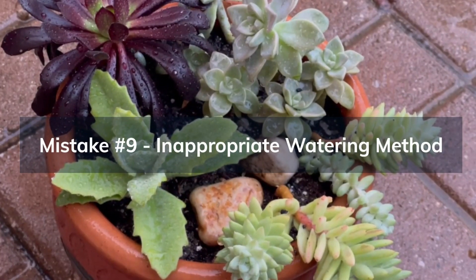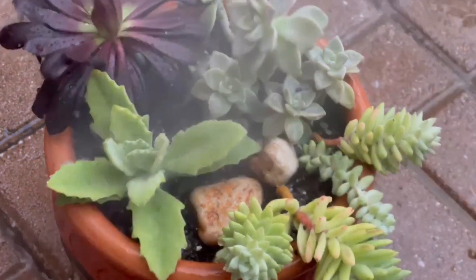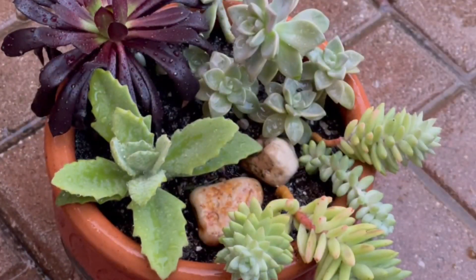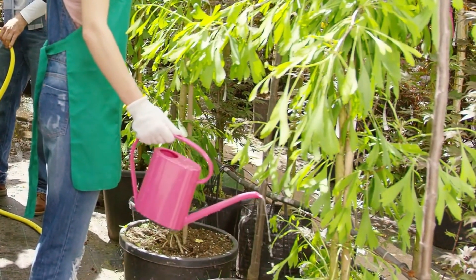Mistake number nine is an inappropriate watering method. Watering succulents from above with a watering can or spray bottle can lead to moisture accumulating in the rosettes of some species, which can cause rot. Water at the base of the plant directly onto the soil.